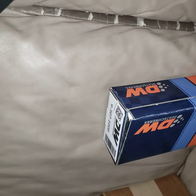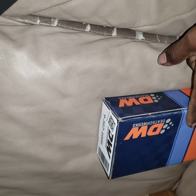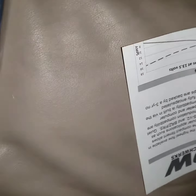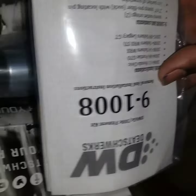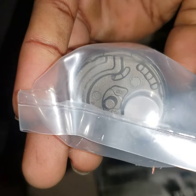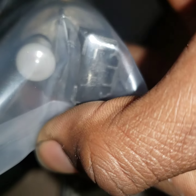Got it from KSeries Parts dot com. Somebody's using it on the GTR as well, but this particular kit only fits these specific vehicles.